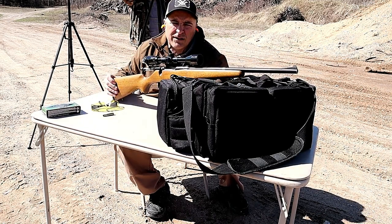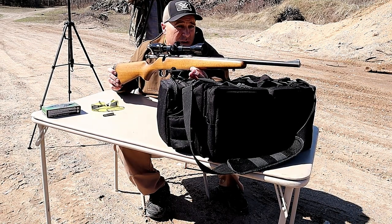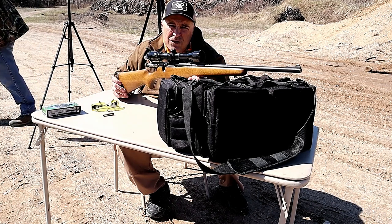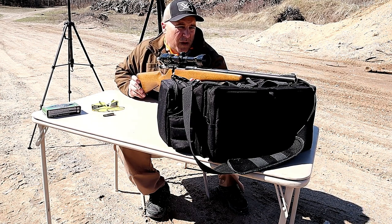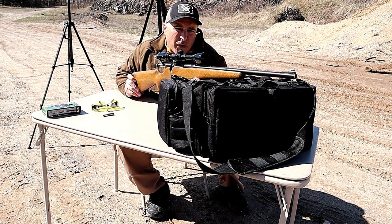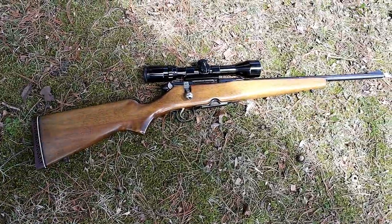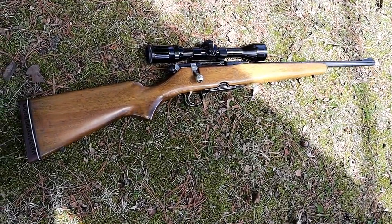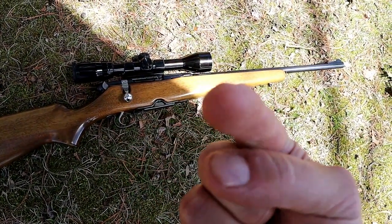Yeah, it's a cool rifle. I could see back 50 or 60 years ago — even in today's hunting world — this would take down a whitetail no problem. For being as old as it is, it sure does shoot nice and recoil is minimal. I can't say I had much experience with 30-30 Winchester, but after shooting this for 20 rounds it's pretty smooth. I'm impressed with what it can do. There it is — Revelation Model 225 chambered in 30-30 Winchester, a cool old-school hunting rifle that still performs great today. If you like videos like this, please subscribe and share. I always appreciate the thumbs up — thanks for watching and you guys be safe.